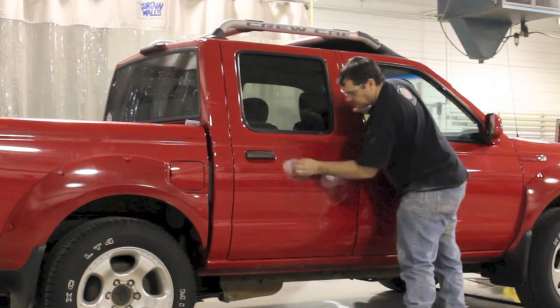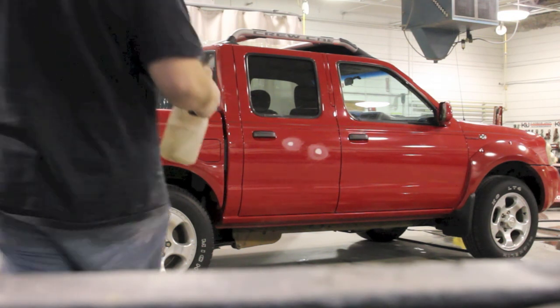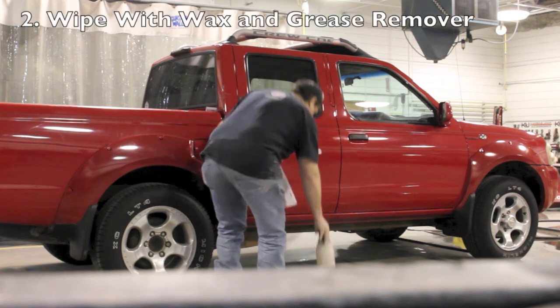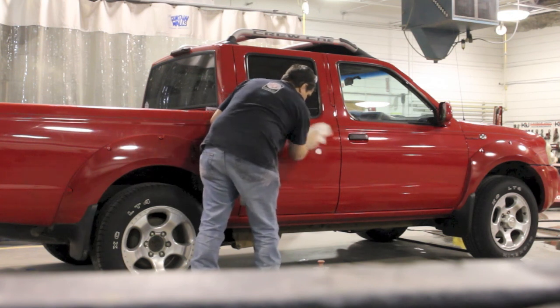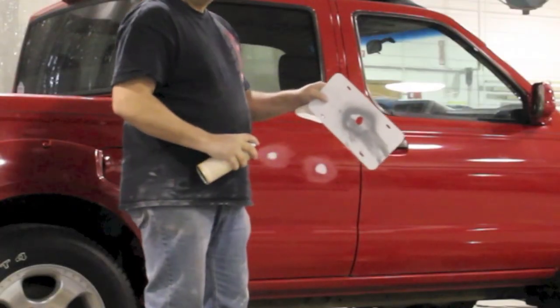I'm gonna sand both of those areas real good. Now that I have it sanded, I'm gonna go over and clean it with some wax and grease remover to make sure it's all clean — get all the dust and anything else that got on there during the repair process. I've got some wax and grease remover, wiped it down, allowed it to dry, and now I'm gonna start priming.